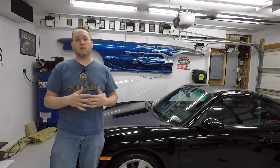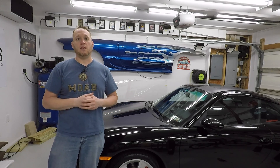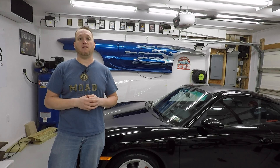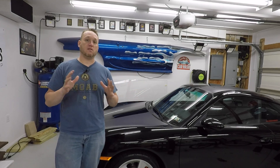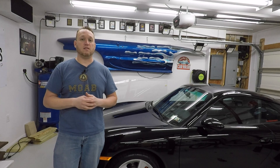Well there you have it everybody. That's how you replace a fuel pump in a 2004 911 Carrera 4S. If you have any questions please put them down below — I'll be happy to answer any questions you might have. If you like this video please like it and subscribe. I have all kinds of different Porsche content as well as other types of things. Please share the video. Thanks and I'll see you next time.